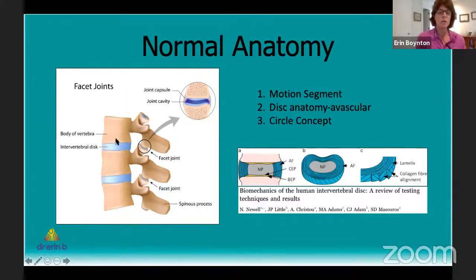Our discs are made to be loaded and compressed to support our body weight. What goes on at the front of the spine affects the back and vice versa. With a normal disc height between two vertebral bodies, if the disc material deteriorates or extrudes into the spinal canal, disc height will be lost. That change in disc height affects how the facet joint at the back is loaded and can asymmetrically load the articular cartilage in the facets, leading to arthritis. We want to try to protect our discs as much as possible.